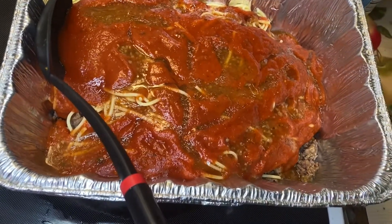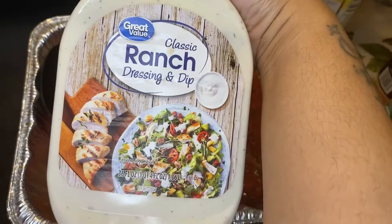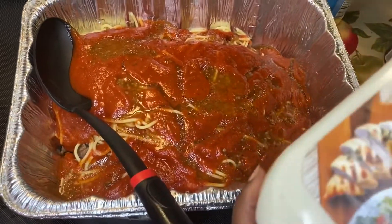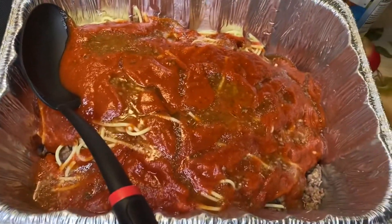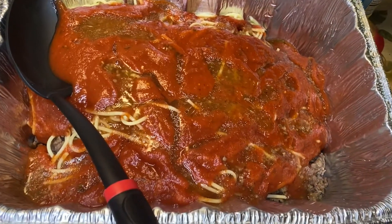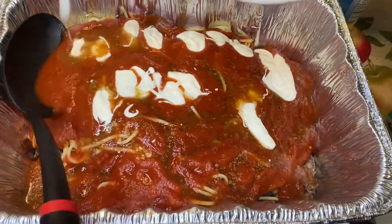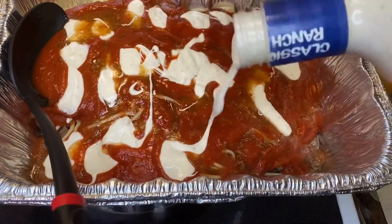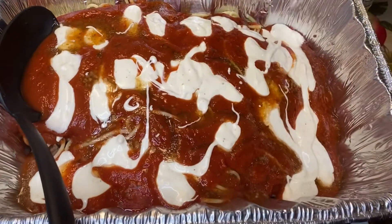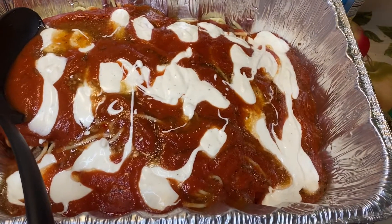Here comes my secret ingredient. I've been doing this for 20 years. People call me asking: can you make me some spaghetti for my wedding, for my birthday? So I just drop that in — you can use the powder or the liquid, it doesn't matter. I cover the top with it. It's really good. Don't knock it until you try it.